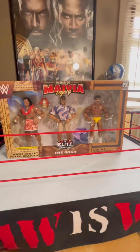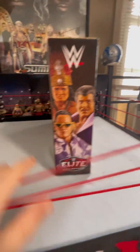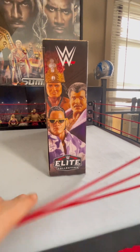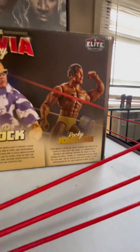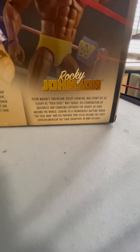Let's take a look at the sides. The box does just say 'Elite,' and so does the other side. Oh no, the other side actually has a picture of all three of the figures — looks pretty cool. Here's the back of the box. The back of the box does have a picture and a description of the three figures, so if you want to read that, just pause the video right now.